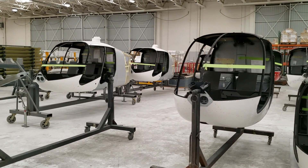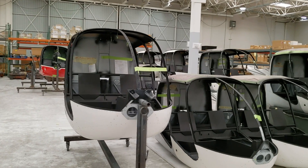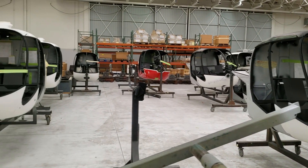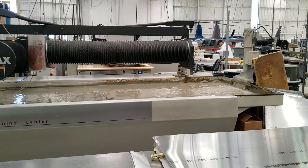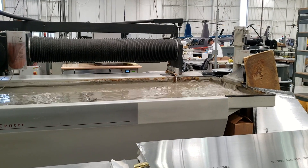You'll see some that have paint on them back there — those are overhauls that are ready to get all of their equipment installed. This is a water jet cutter machine.